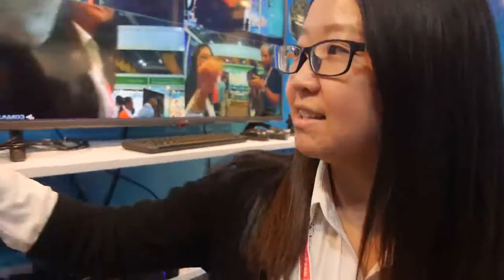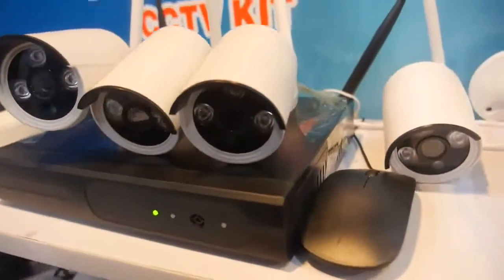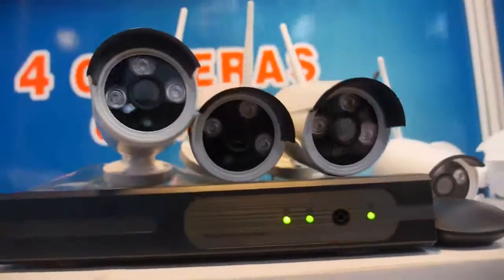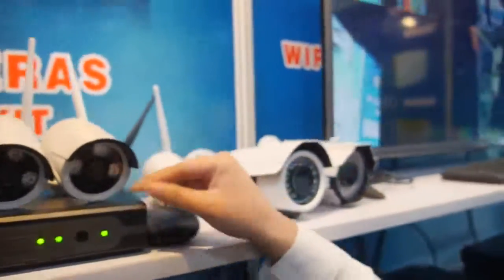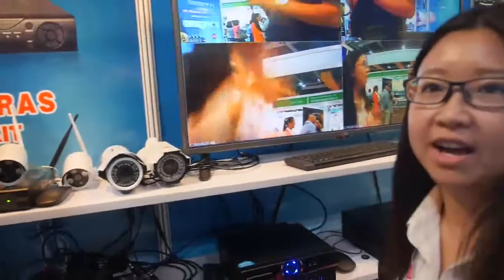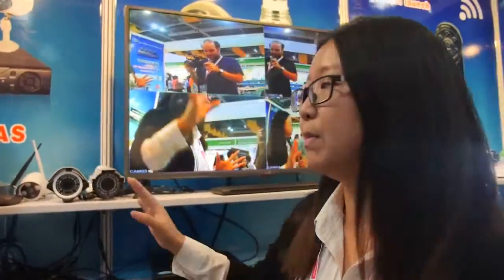Also very easy to view by your mobile phone. And this is our new Wi-Fi NVR kit. There is one NVR with Wi-Fi and four cameras also with Wi-Fi. It connects wirelessly and has a range of around 100 meters.